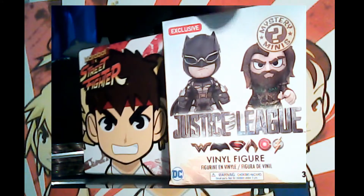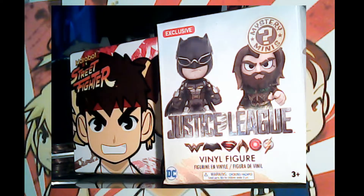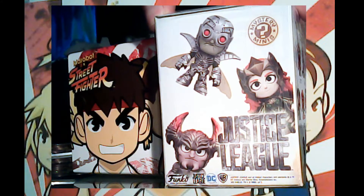The Justice League ones I picked up from GameStop — they had a clearance on these Funkos, so they were less than $5, and buy one get one free, so they were only $2.50. On the front you can see Batman and Aquaman.